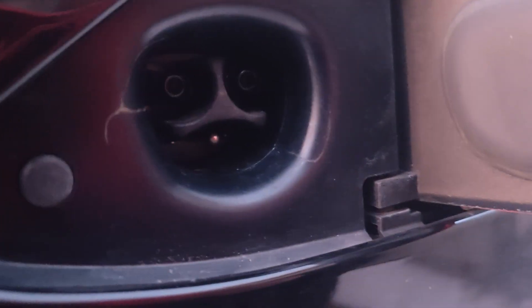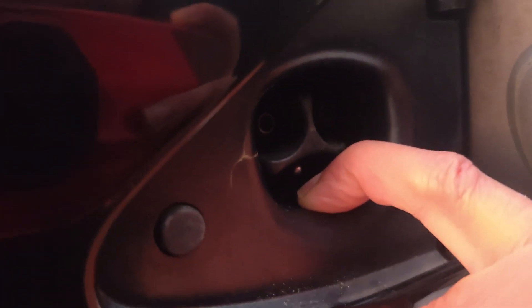The next problem we have is this latch — which lucky for us right now is actually open. But this latch is frequently always in the closed position. The latch is normally right here, and you can't actually get it to charge unless this latch is closed.